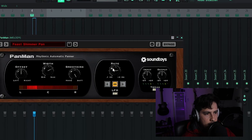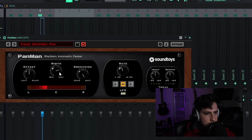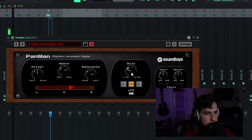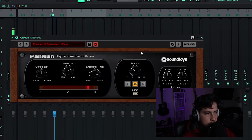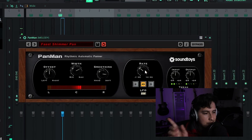Go to the Fast Shimmer pen, go ahead and pull the rate down. Increase the width actually. Pull the rate down. Now it's just bouncing left to right.